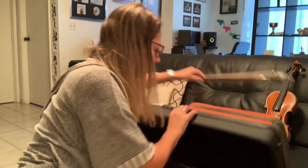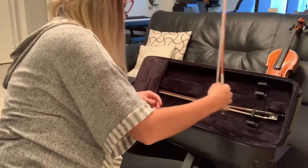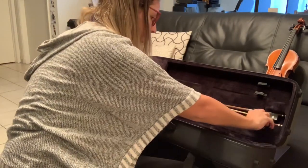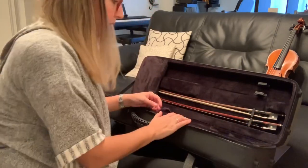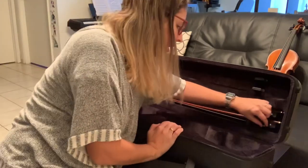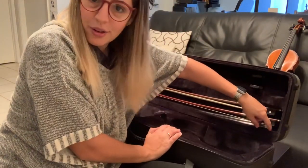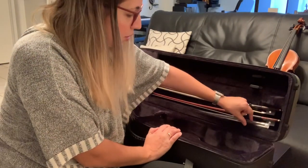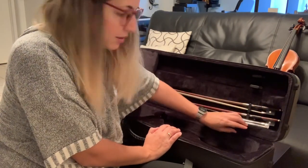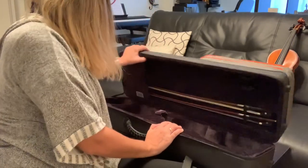Let's start bringing in all the stuff I usually have. Starting with the bows — you have storage for four bows. I'm currently only using two at a time, so we're okay. And look at this: hidden down here is this little tube for your extra strings. That's very, very cool to have.